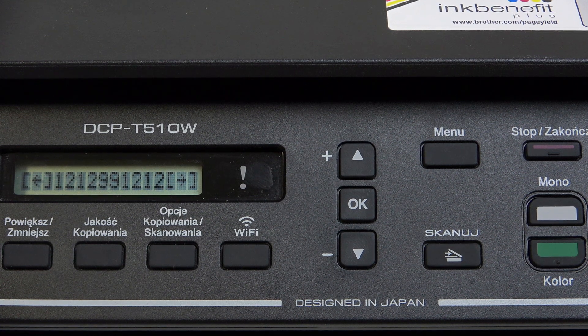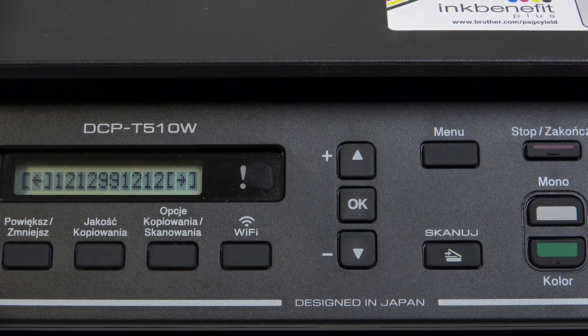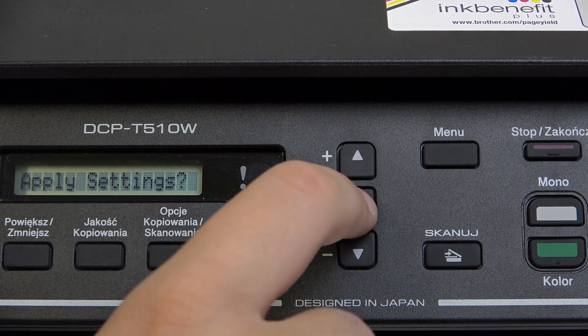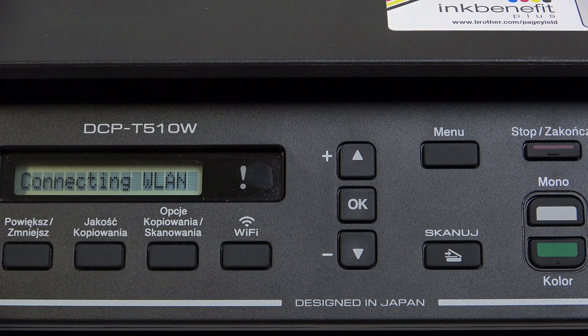Now as you guys can see, it took me very long and it's a long process, but now what we need to do is basically click OK, click OK and now apply those settings. Click yes now and it will try and connect to the Wi-Fi network.